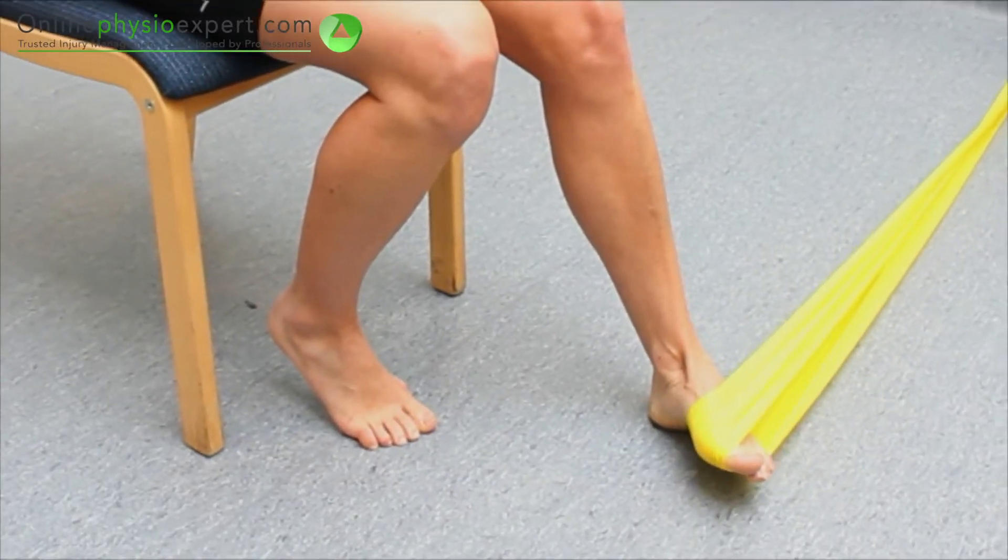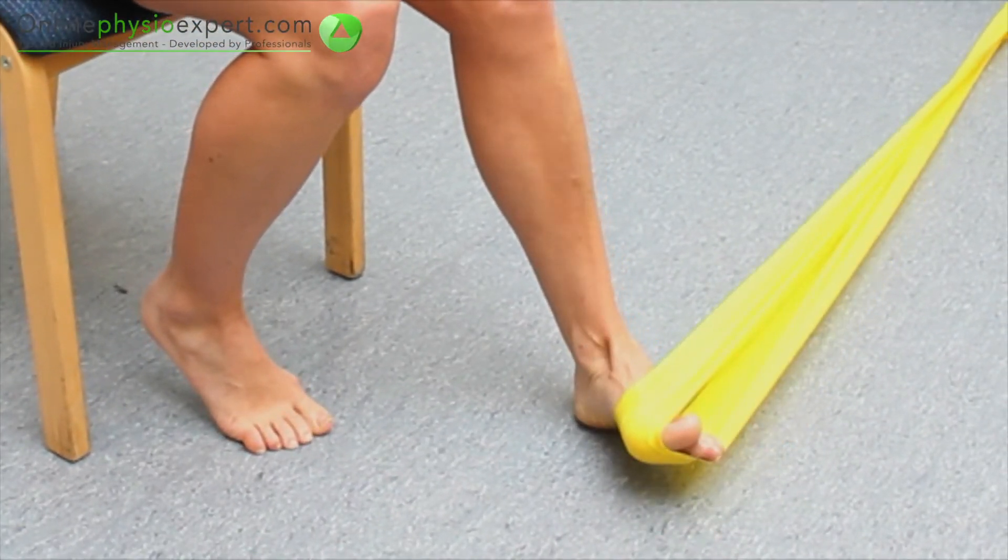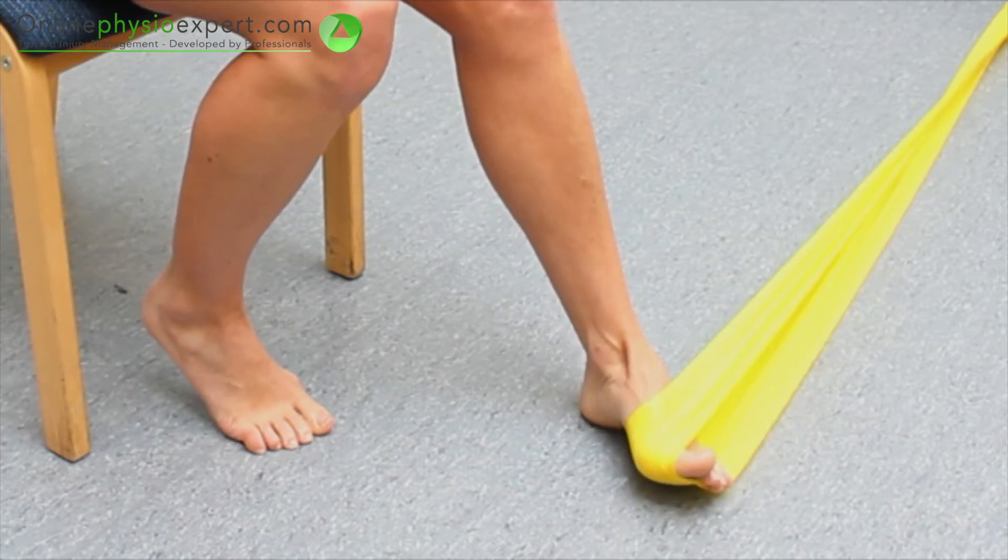When performed correctly, you should feel this exercise target the ankle inverter muscles and tendons in your shin and to the inside of your ankle and foot.